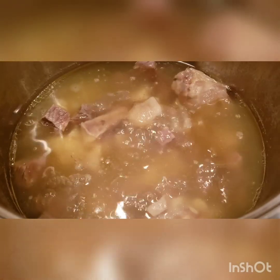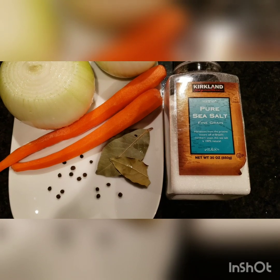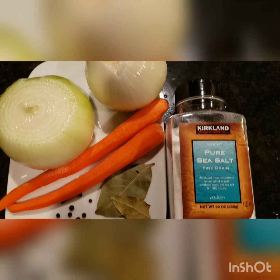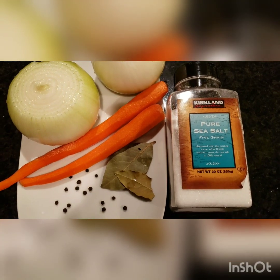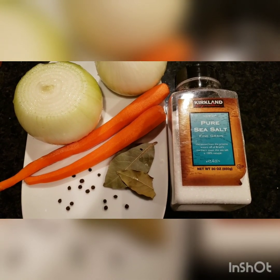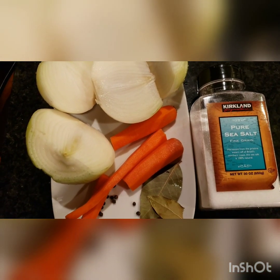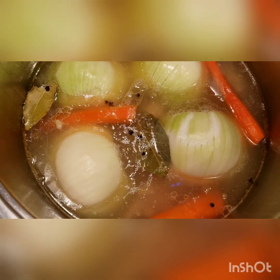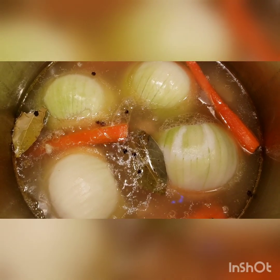In the meantime, while this is almost done, I peeled the carrots and the onions. We're going to slice the onion in half to get more available juices out to make it more flavorful. Put it cut-side down and we're going to cook this for about another hour.